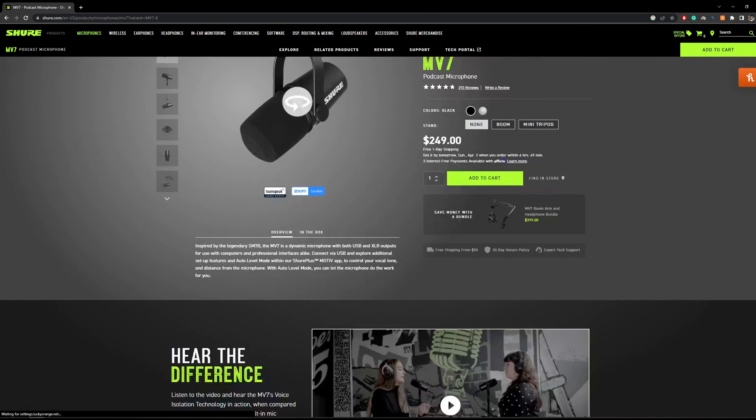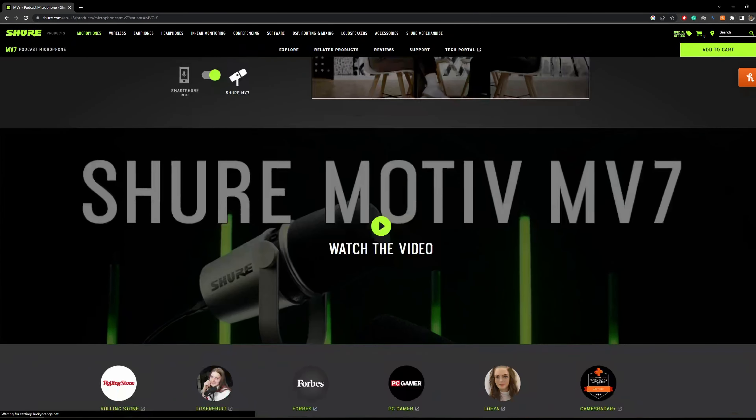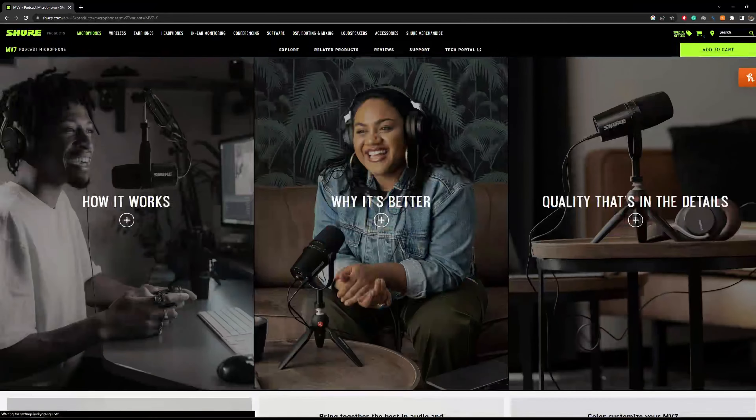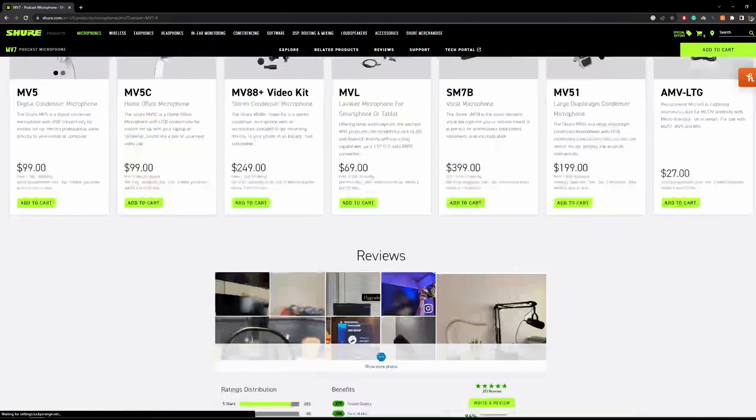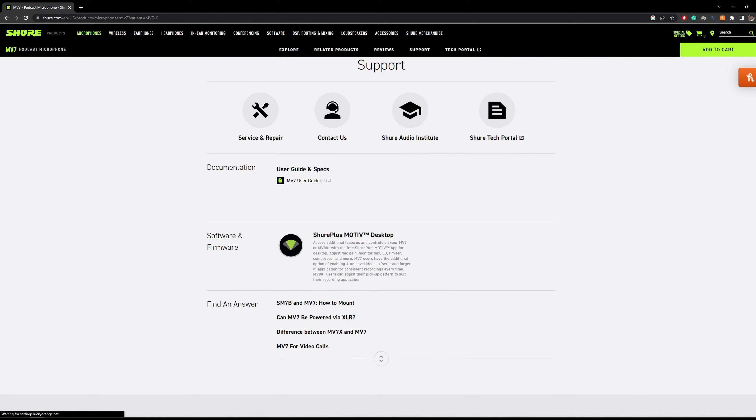The reason I am liking HyperX Quadcast is that being a person having an accent, having sound clarity is of utmost importance to me. Shure MV7 provides a depth to my voice and people may take me more seriously with the added heaviness to my voice.